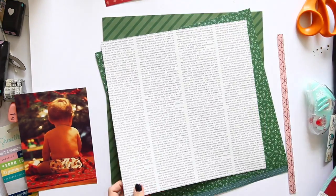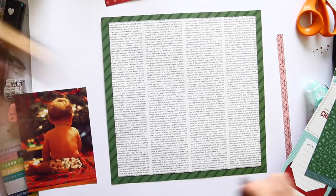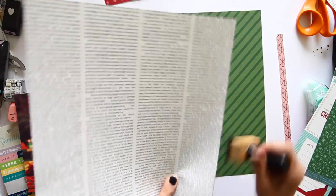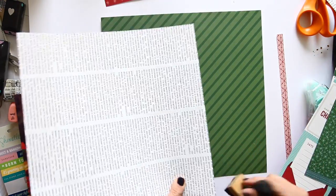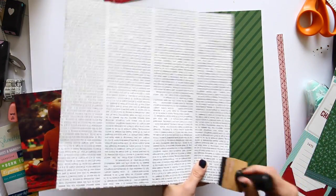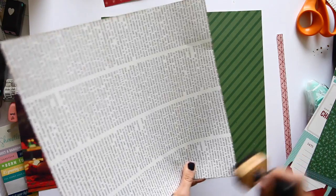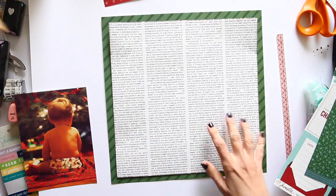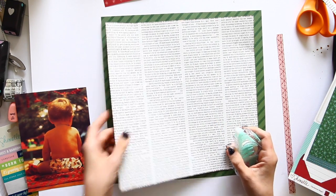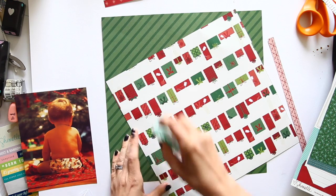I'm going to use brown ink for my accents on this layout. If you like to ink edges, you can use red and green or black, but I love that the brown works well with the vintage tones in the collection. Everything's done a little bit vintage so it should feel like maybe some Christmas things you might remember. A lot of it's based on things I remember from my childhood, but it should still feel relatively contemporary — not antique, just a bit nostalgic.